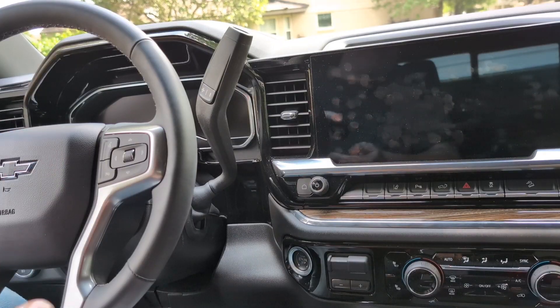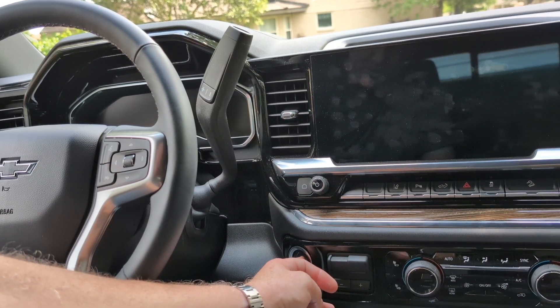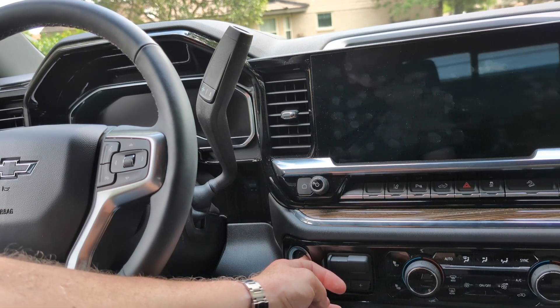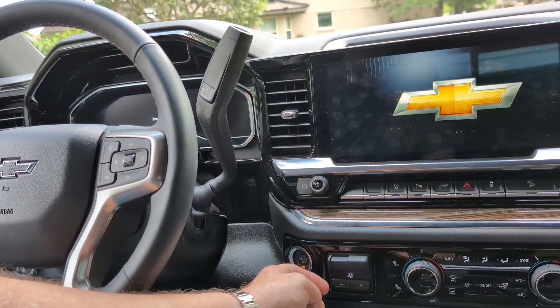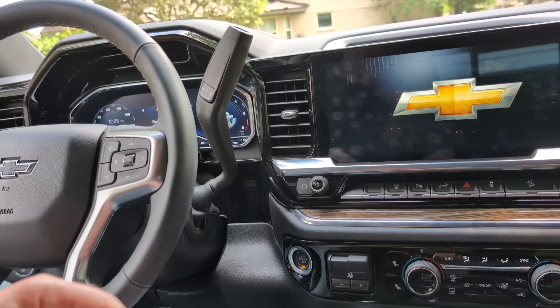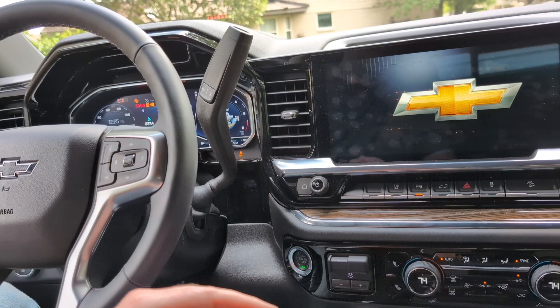The last step is to turn the vehicle on without starting it, and once you do, fully depress the accelerator pedal for two seconds. I'm turning it on now. Hold the throttle down for two seconds — and that's the install.